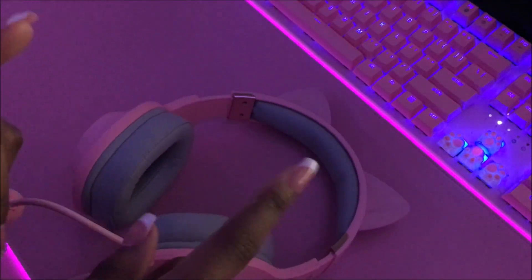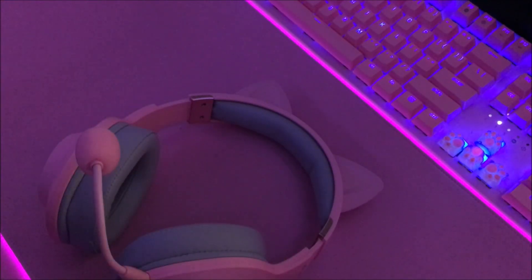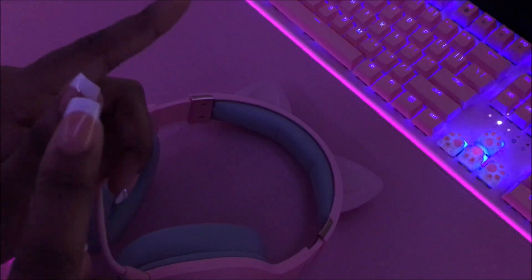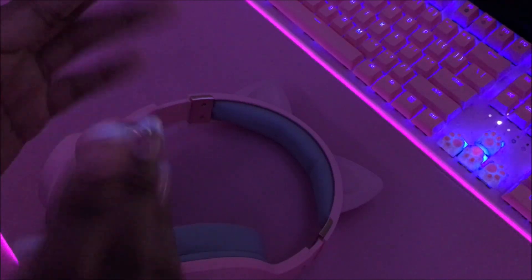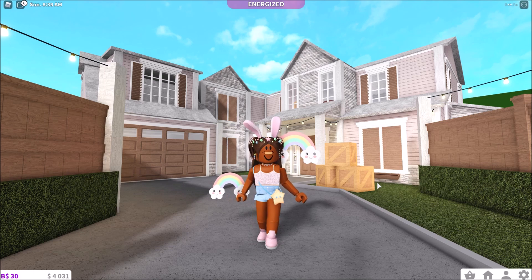That's it for this portion of the video. I'm going to do a little mic test, then come back and end the video. Switching over to my computer in three, two, one. Hey guys, here is the mic test for the Edifier headset.